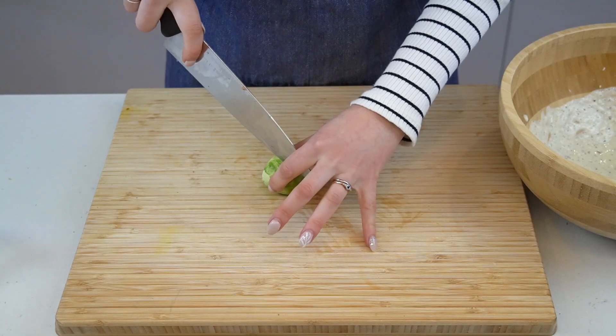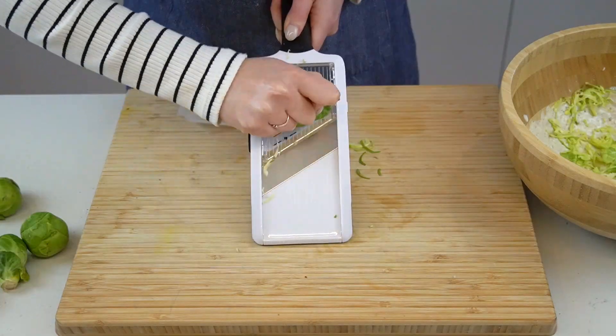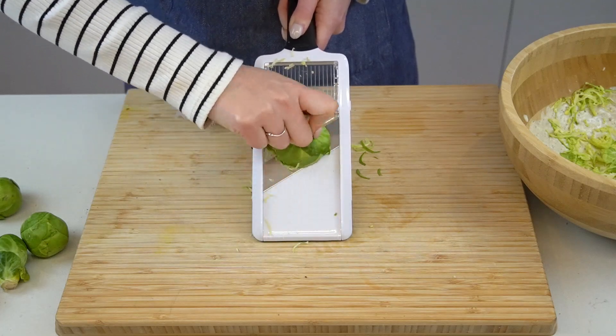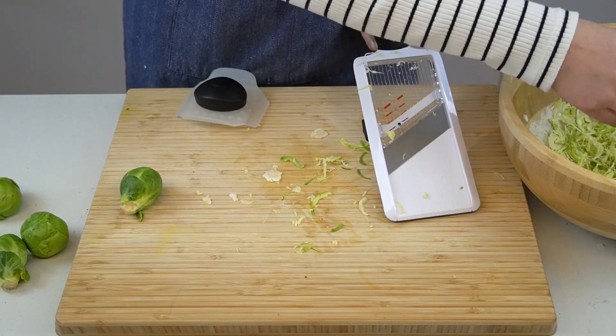Now it's time to thinly shave some Brussels sprouts. You can do this with a sharp chef's knife and some patience, or with a food processor or a mandolin — it doesn't really matter. Just make sure that they're thinly shredded and then add them to the bowl with the dressing. I like to use a mandolin because it's quick and not as much of a pain to clean as my food processor.